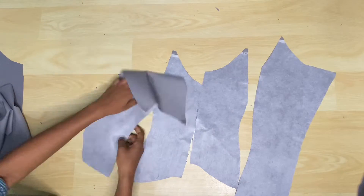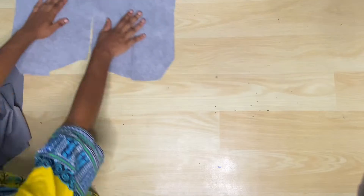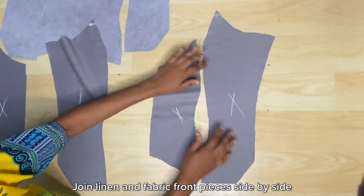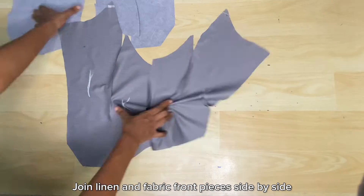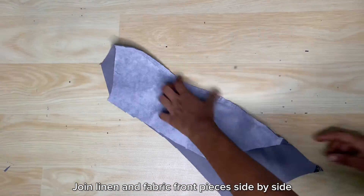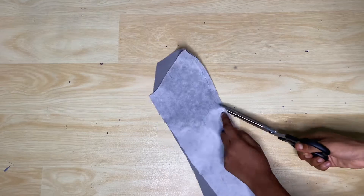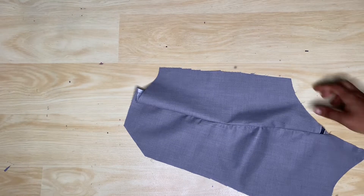I'm joining the front pieces together side by side — the lining piece and the fabric piece — and I've just arranged them so I know how to join them. After joining the sides together, make sure that you notch the seam so it can lie flat, and also iron it after notching.